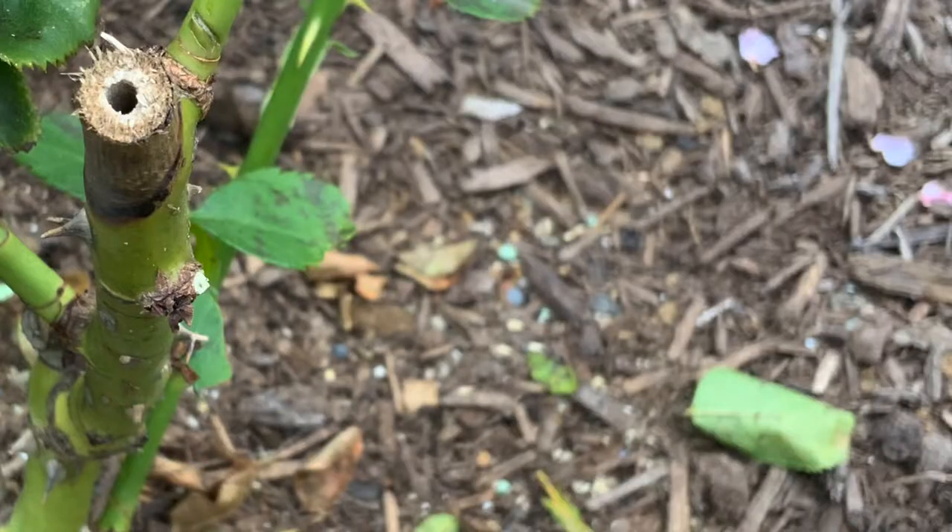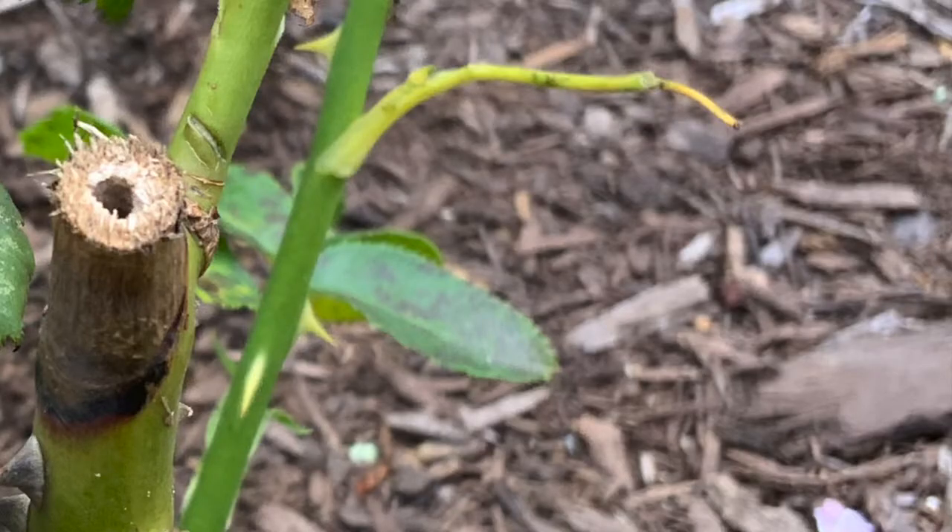Pictured here is Twilight Zone, a grandiflora from Week's Roses in Nate's front yard, with clear signs of cane borer damage.